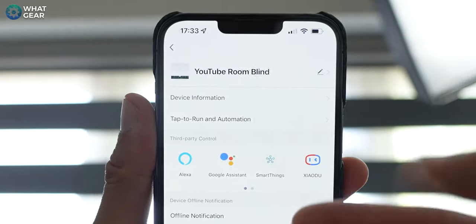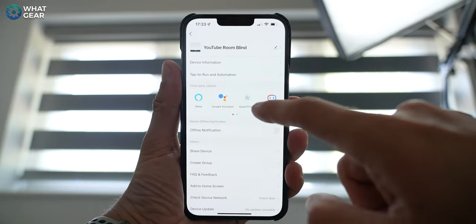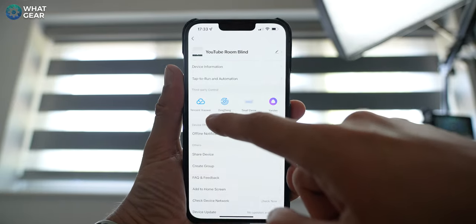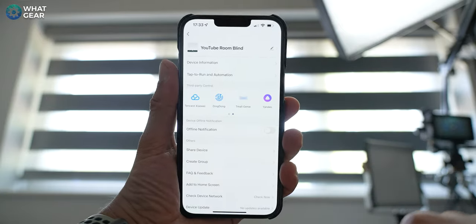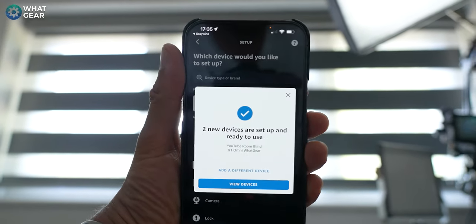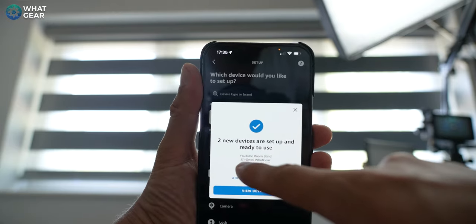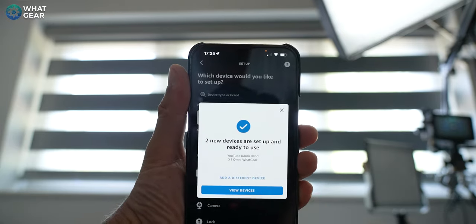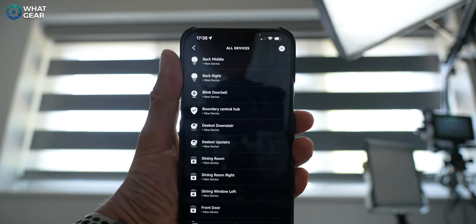Within the settings, you can connect it to your AI assistant. We've got Alexa, Google Assistant, SmartThings, Ziaidu, Tencent, Ding Dong, Tmall, and Yandex. So I connected it to Alexa, and once I logged in and added a new device, straight away it discovered it here as YouTube room blind. It also discovered the new robot vacuum I recently added to my system. Super easy.